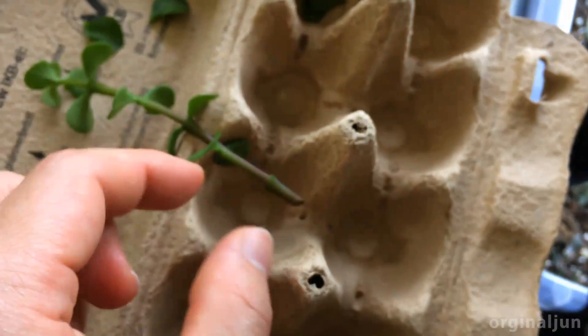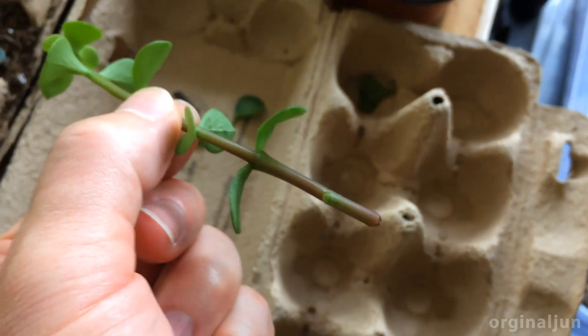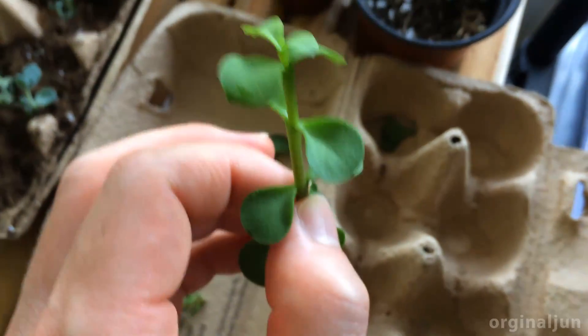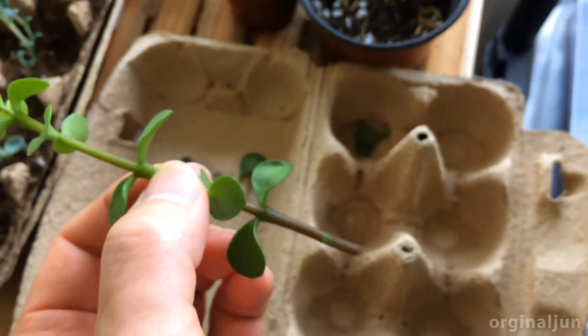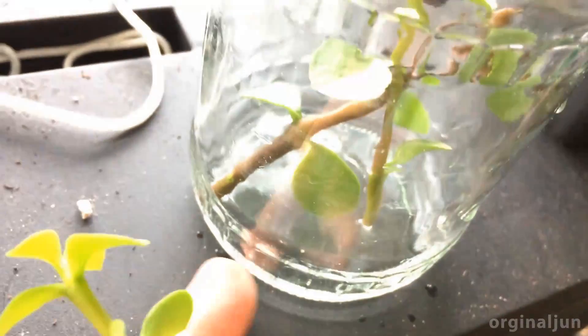The bottom stem is long enough to put in soil or for water propagation. The leaves are right now too dry for soil, so I am doing water propagation. Here I have a pot, a glass jar, and a small amount of water.